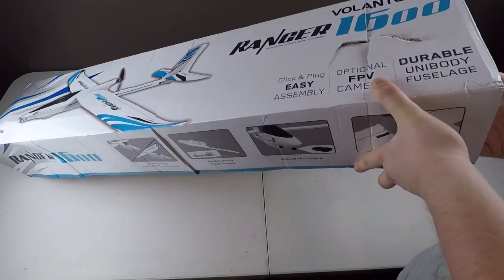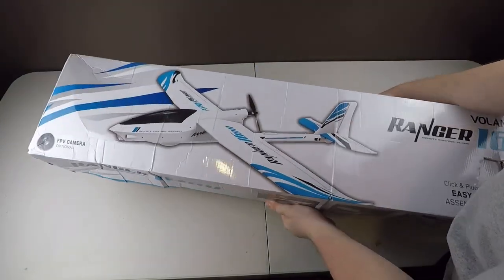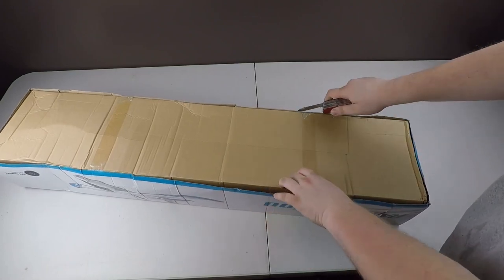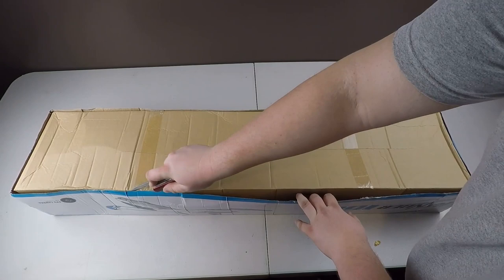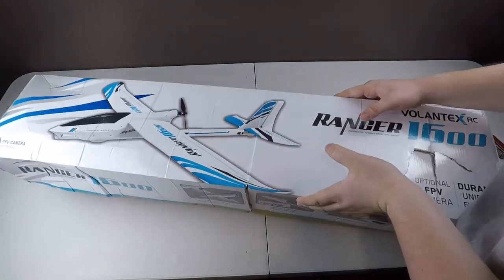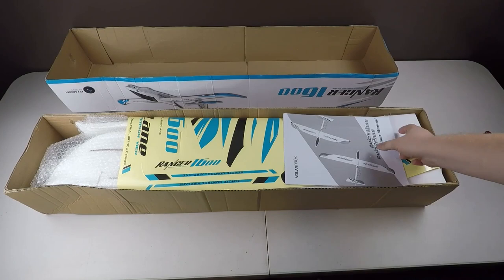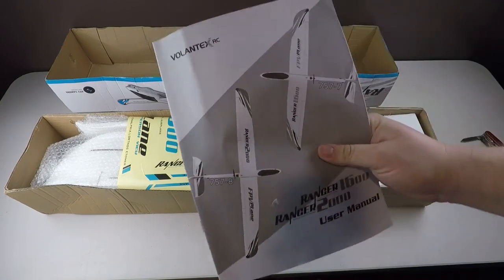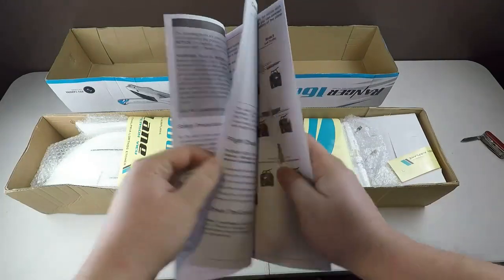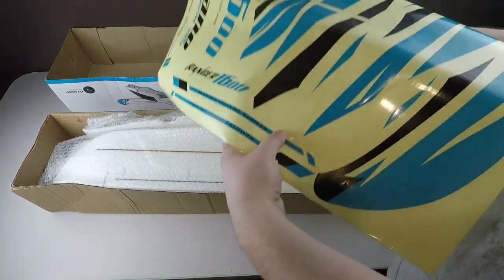Let's open it up and see if everything is good on the inside. Looks like we actually do have some tape here on the bottom. Alright, so on the top here we have some directions and it looks like a manual. Then we have some big decals here.